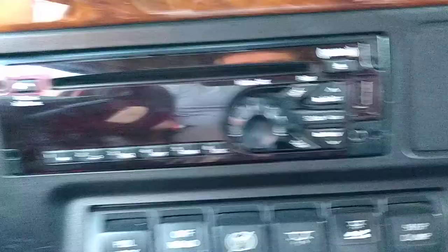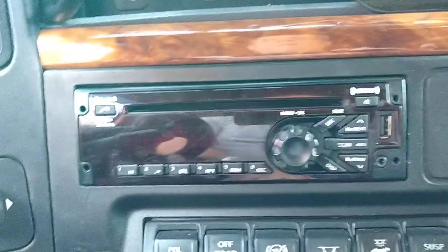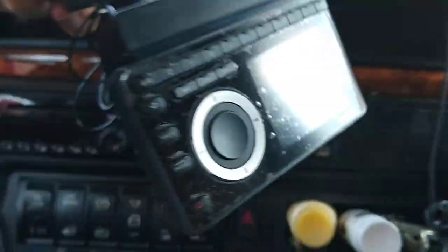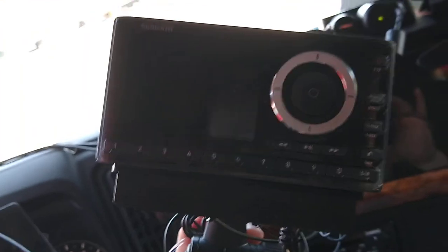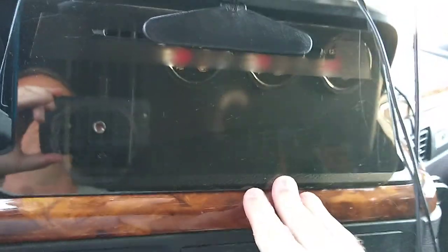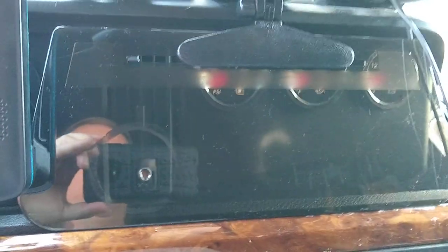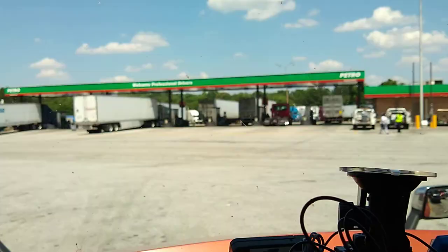My radio went out on me — my Sirius XM antenna. So I went and bought this one. I didn't have anywhere to put it, so that's when I came up with this. I said, well, I'll just use this sun visor because it's plastic and the back of it will stick to it. And I don't want to put a whole bunch of stuff up here.